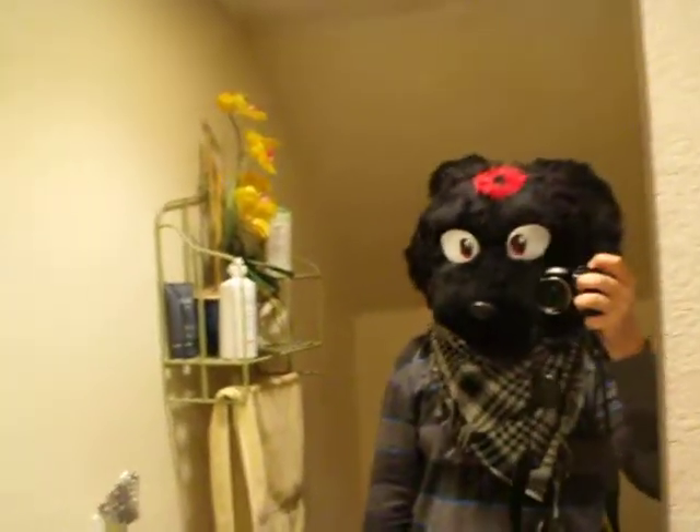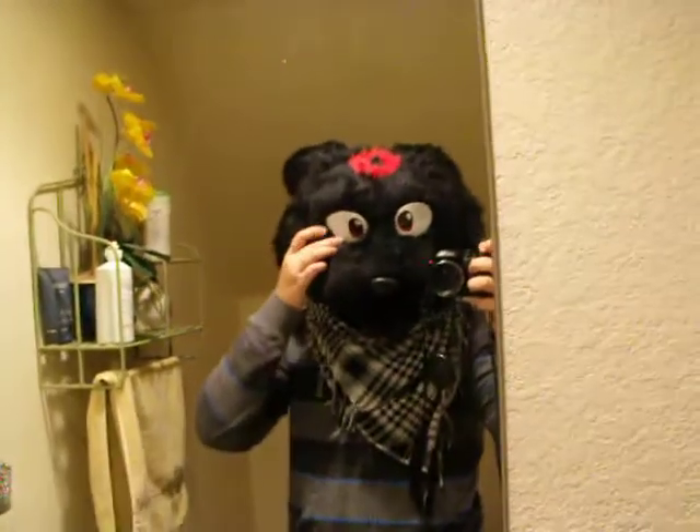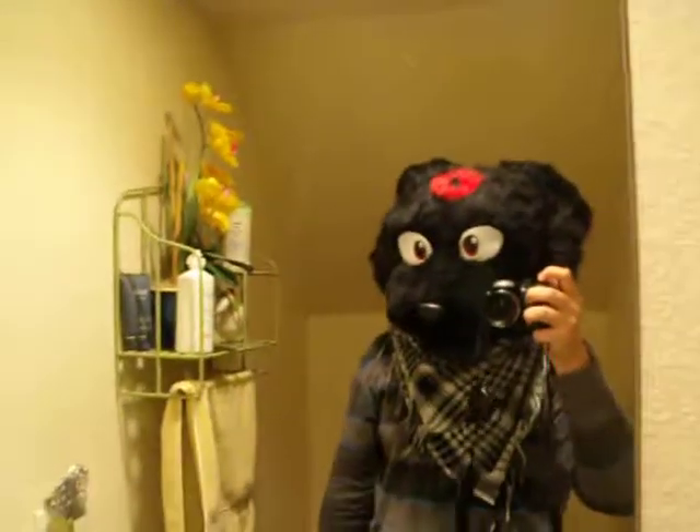So, little touch-ups here and there, but new eyes. A lot better. Okay, bye.